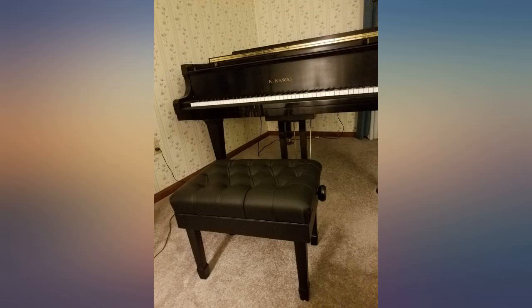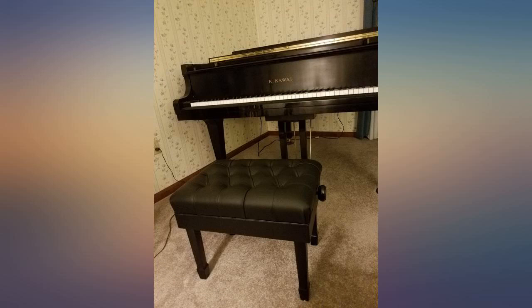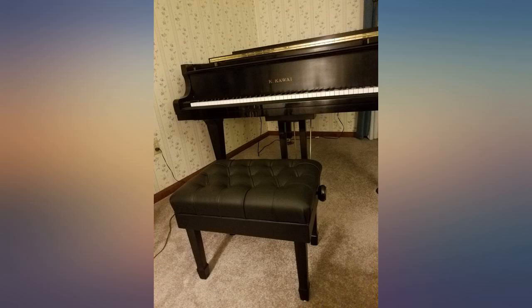A beautiful artist bench. It was a little squeaky until my husband tightened the legs. The seating is a bit stiff but I'm assuming it will break in with use.